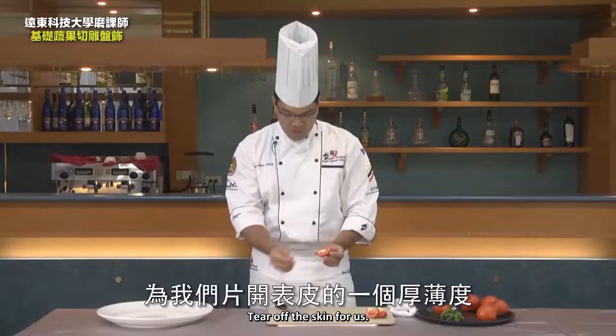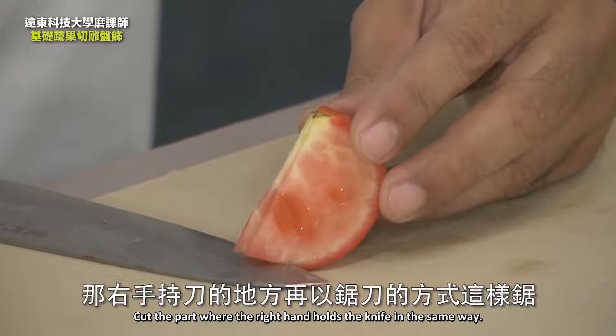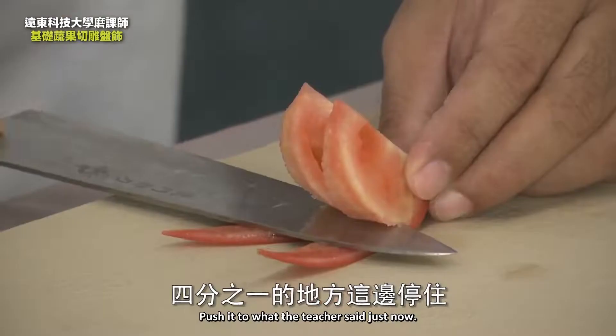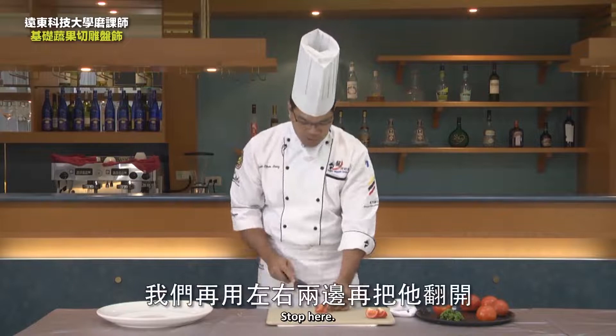Tear off the skin for us. When we cut the opening side, let's lay our knives flat. After the knife gets in, slowly press down with the left hand. Cut the part where the right hand holds the knife in the same way, then push forward slowly. Slowly press down with your left hand, push it to the quarter point, then stop. We'll turn it over on the left and right — in this way it becomes a butterfly. Let's put it on this plate.